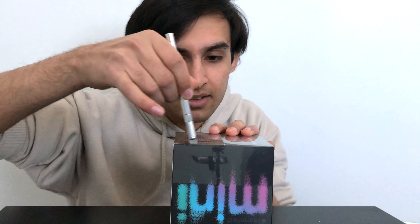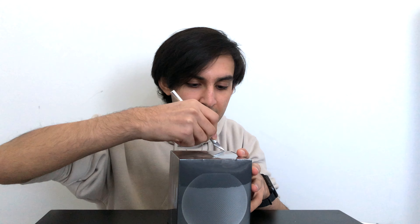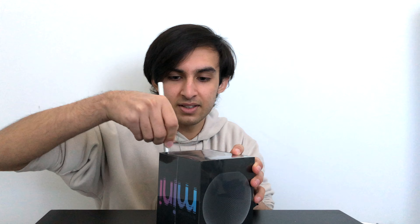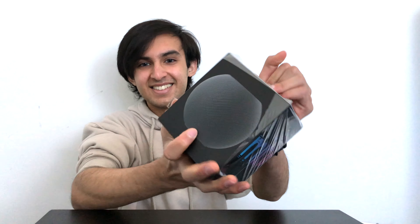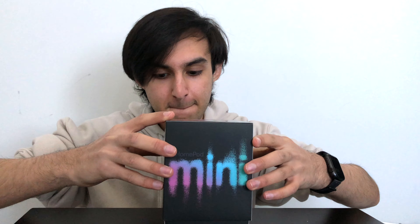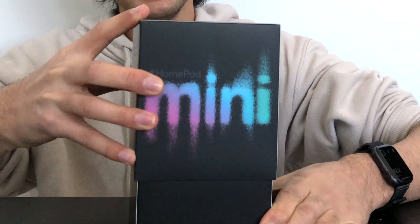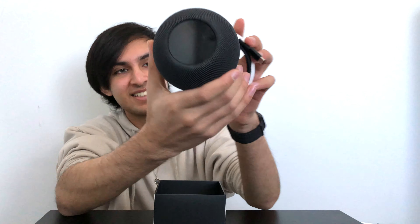I got my knife and now we're just going to cut along the edge. Why is my hand shaking so much? There we go. I've actually never seen the HomePod in real life. Let's open it. Oh, it is smaller than I expected. This is what it looks like — it is absolutely beautiful. I love it. The color is beautiful, it's just black.